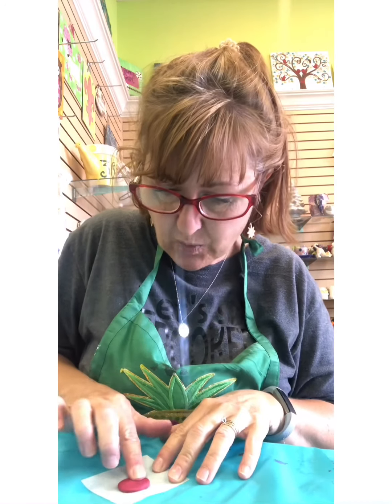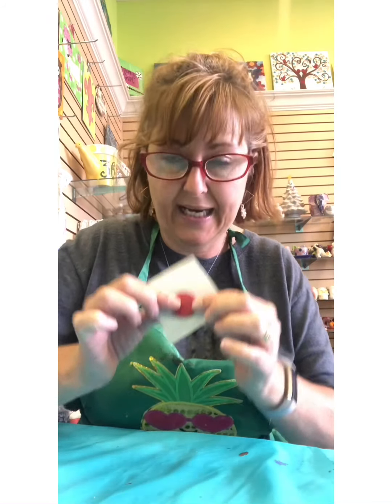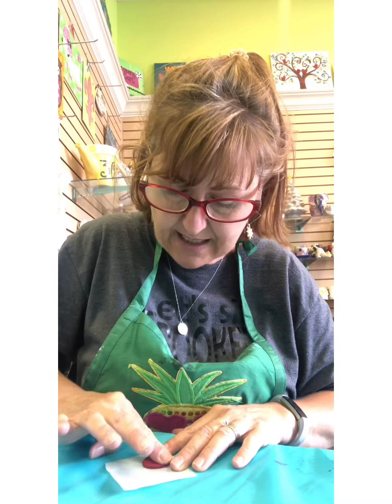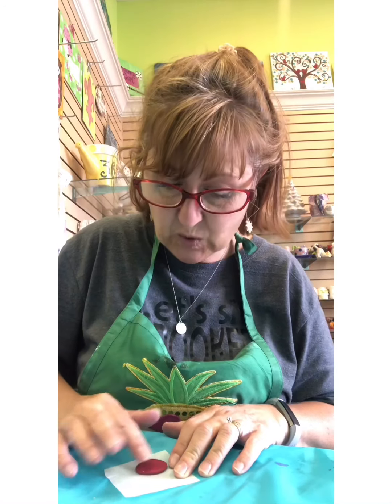All right, here we go — just squish, squish, squish. I can even turn it over. I don't want it super thin because I don't want it to break, but there I have a nice little round octopus head. Actually mine's kind of ovally, and as you guys know, I like things cutesy, so I don't mind that he has a chubby little head.